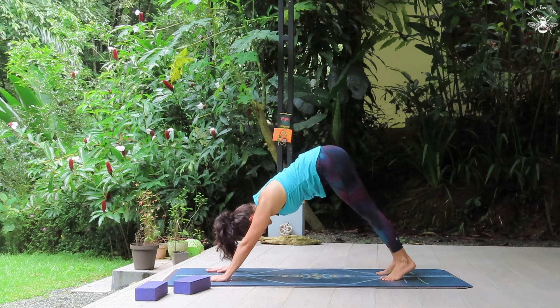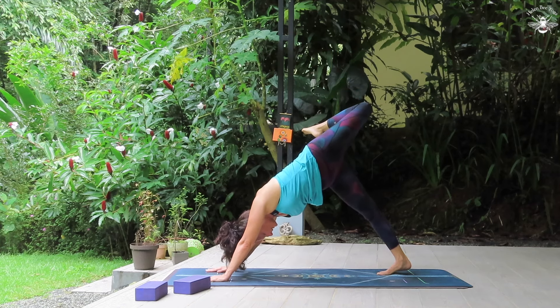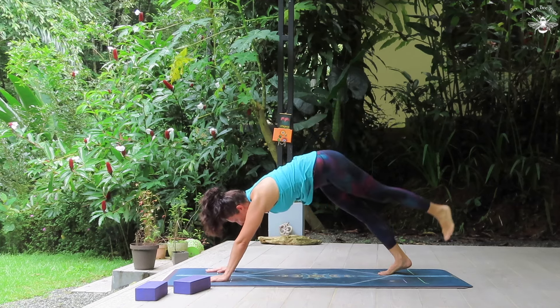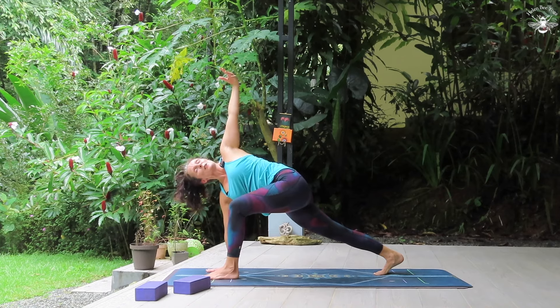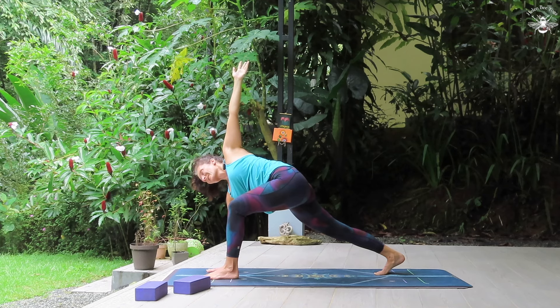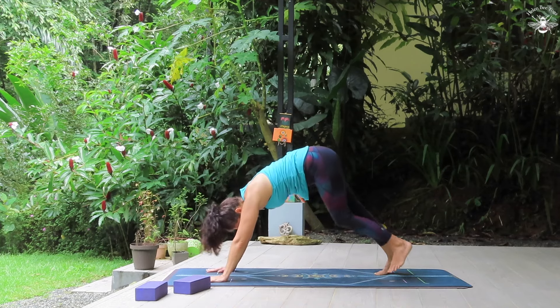Side B. Inhale, left leg lifts. Stacking the hips, knee to the sky. Thinking about touching the right shoulder blade with the left big toe. Shoulders are parallel to the earth, really opening up the hips here. Then neutralizing. Stepping forward, coming into this low lunge twist. Right hand under right shoulder. Inhale, left arm up to the sky, keeping the hips parallel to the earth. Strong legs. And the top arm is light as a feather. Exhale, hand comes down. We step back, downward facing dog.